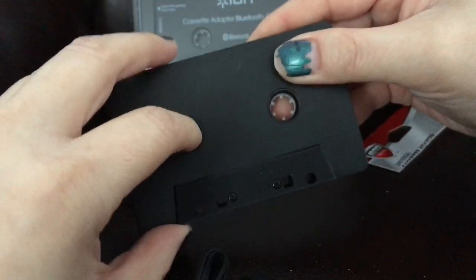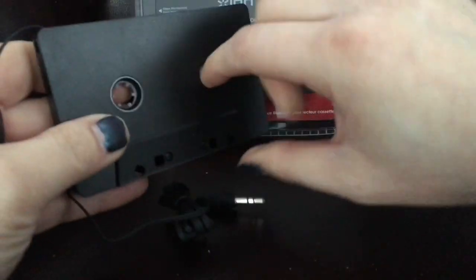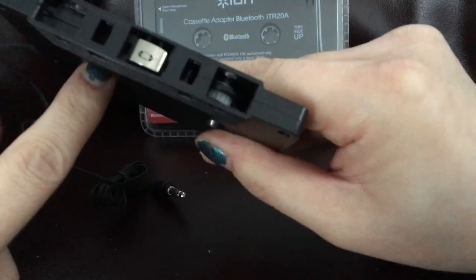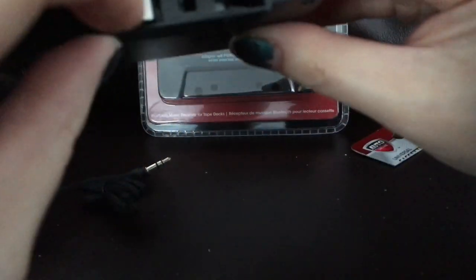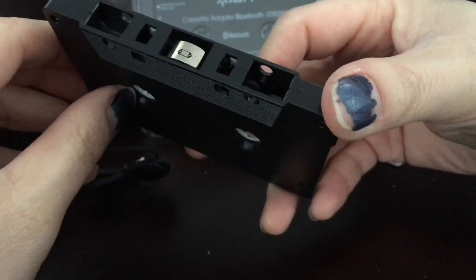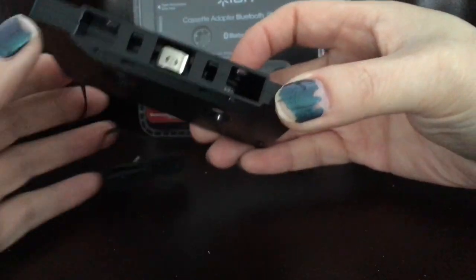It doesn't go backwards, by the way. So if you have an auto-reverse deck, it will stop it and then go the other way. Actually, never mind — I was wrong. Maybe it got stuck at first. But you can see the gears here. I don't really see any way — there's like a little rubber wheel there, but it doesn't come up close to the capstan. So nothing contacts the capstan.